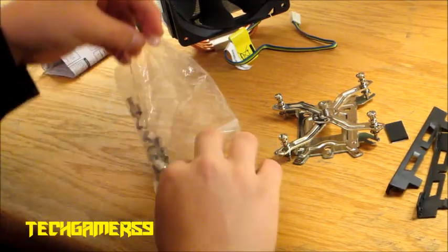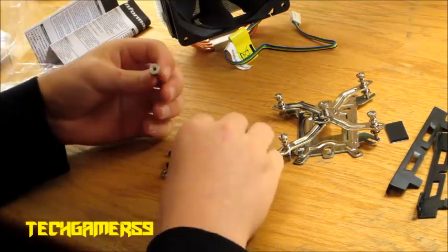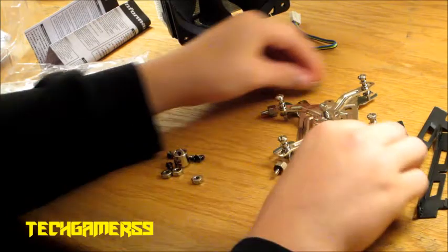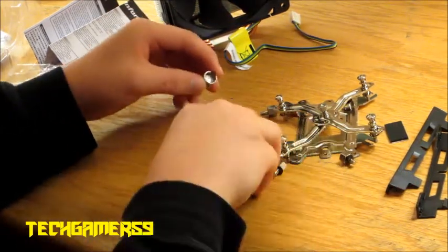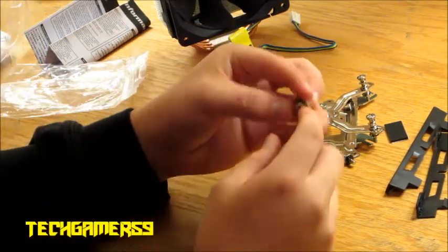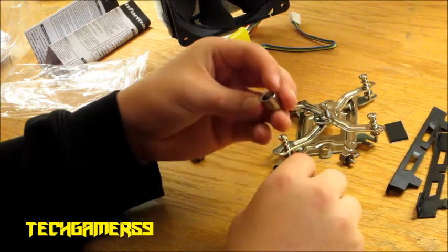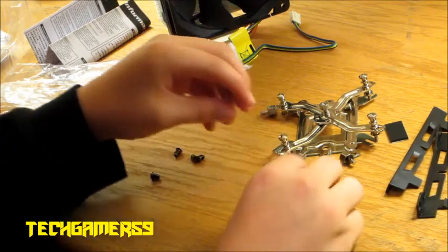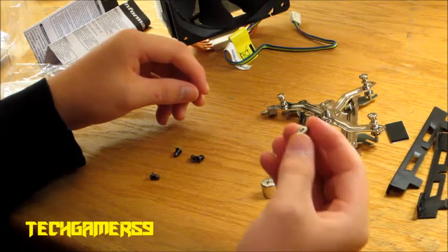And then we got our little screws — I'm guessing these are for where these brackets screw into. And then we got some screws for the back, there's four of them. They also gave us this tool, it's got a Phillips on it. It helps screw in these little bolts on the bottom of the motherboard, so you don't have to get out a tiny little wrench. I mean seriously, who has a wrench that small?